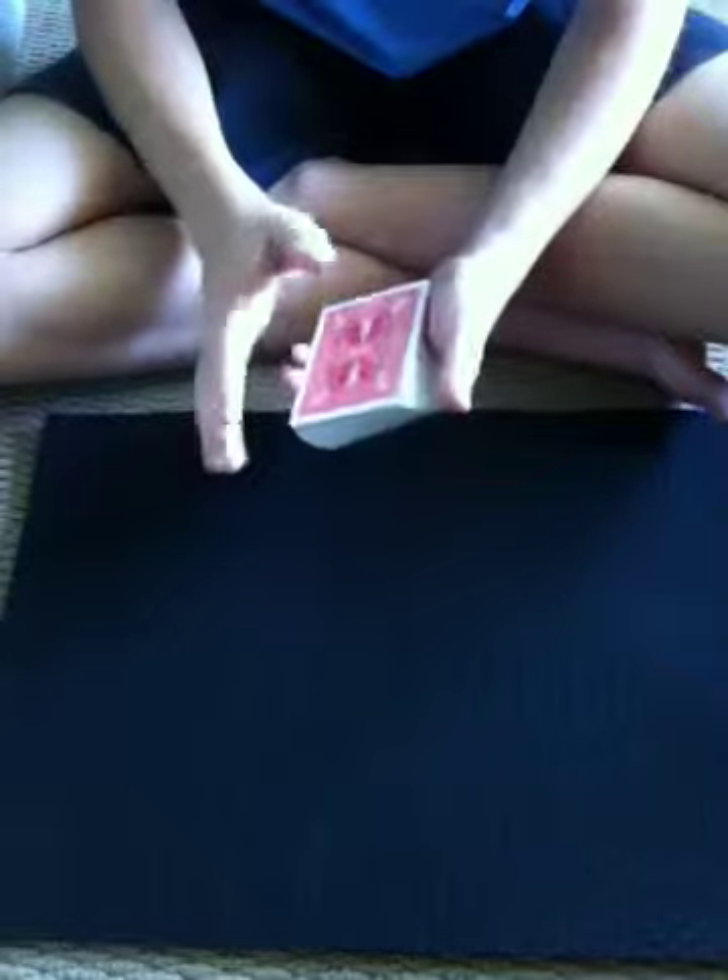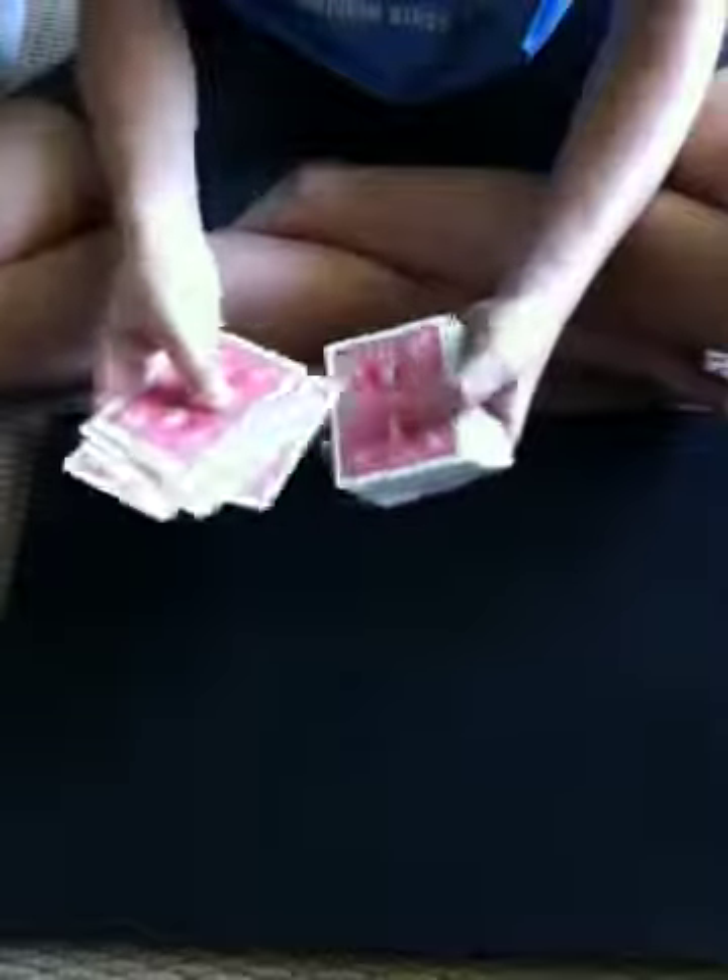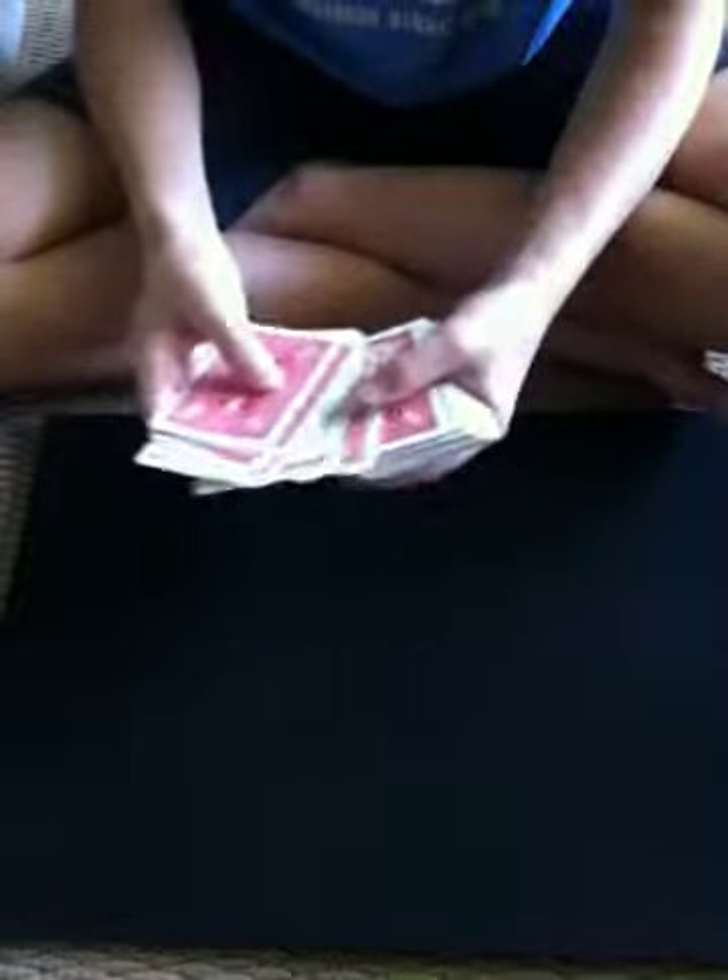Now what I'm going to do is go half the deck, which is 26 cards, because I don't have the Jokers in the deck right now. So I count out 26 cards. Okay, so take the decks like this — 26 in each pile.